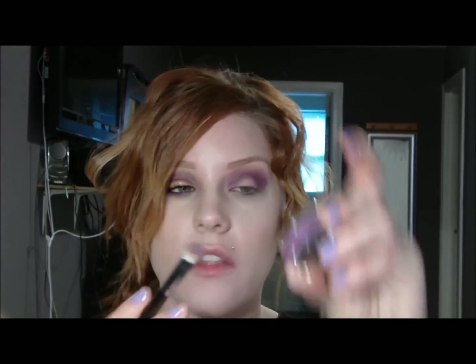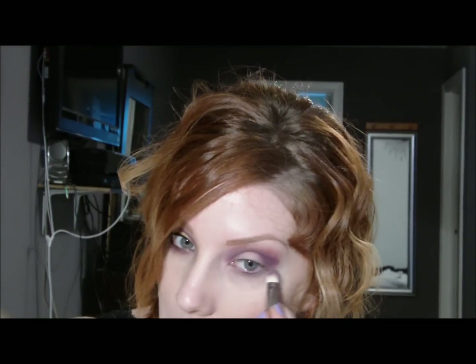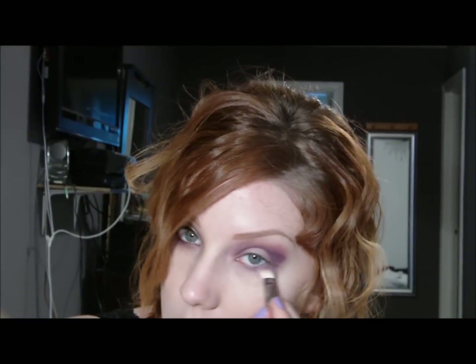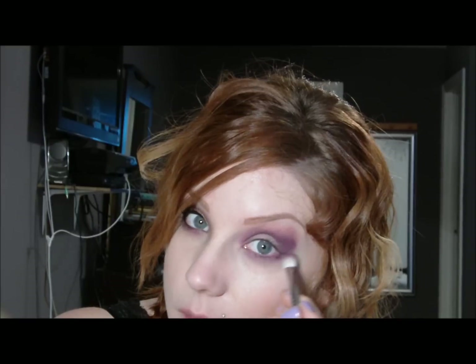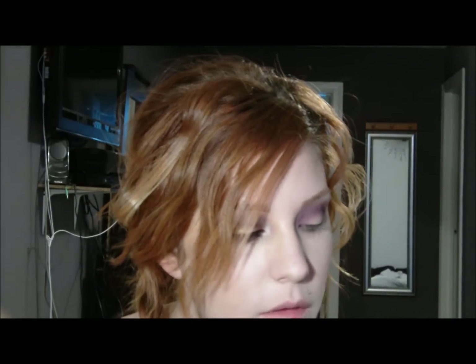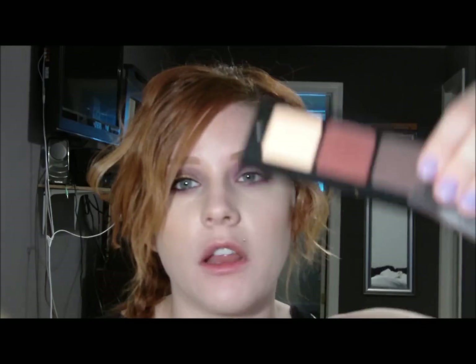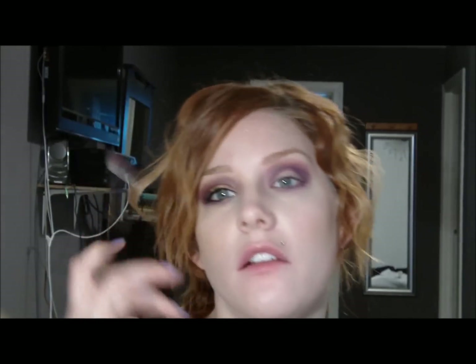Then I'm going to take the brush we used with the gel liner and apply it right underneath. Go back over it with that lighter purple, starting in the corner since you'll still have some dark purple left on the brush. Then I'm going to use this burgundy color — I think it's color number 55. I'll put a full list of all the shadows on my blog so you can find all that information there.